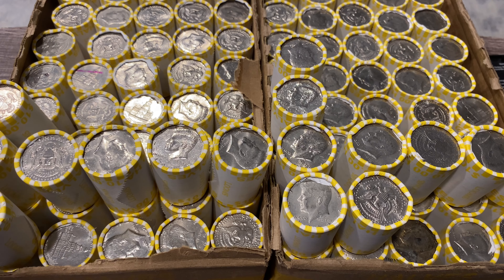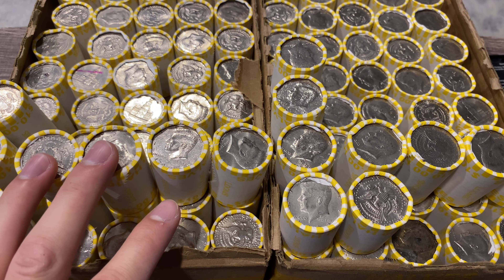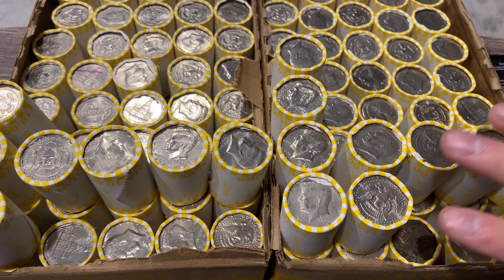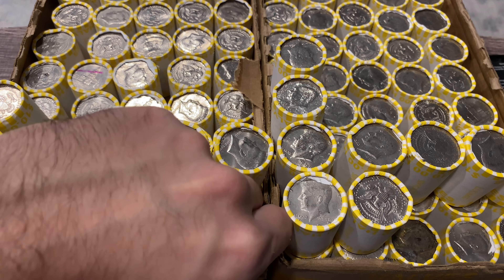Let's get into this hunt. We've got one slightly heavy roll and six semi-heavy rolls for box number one. Box number two is going to have a heavy roll, a slightly heavy roll, and seven semi-heavy rolls. So let's go ahead and open up roll number one of box number one.